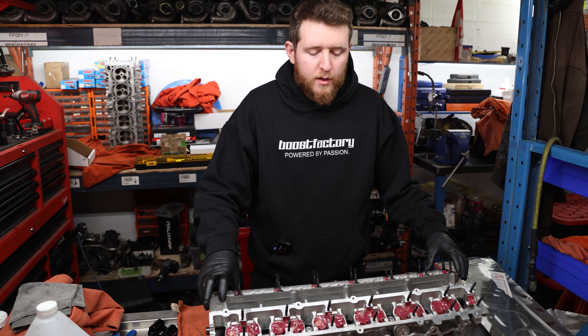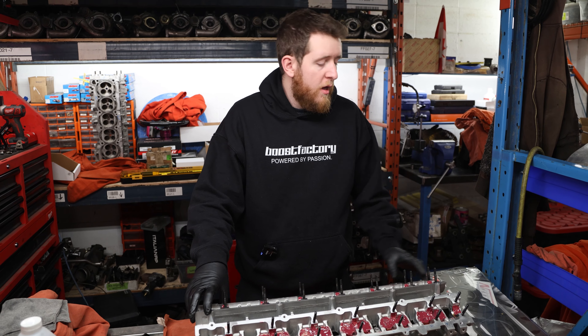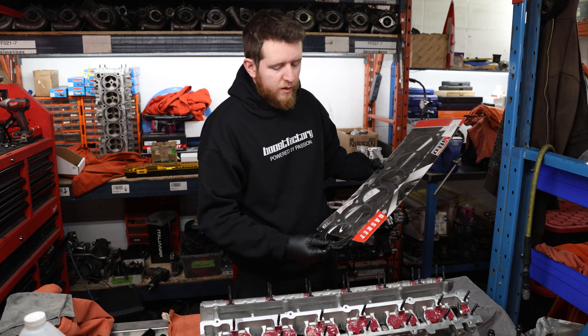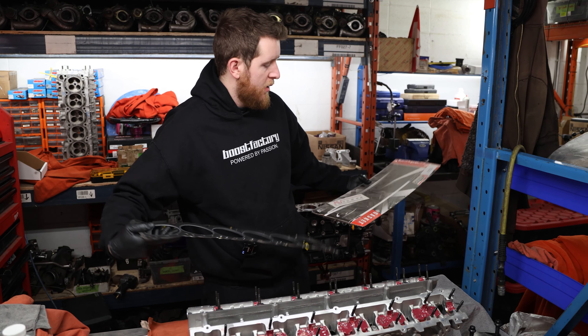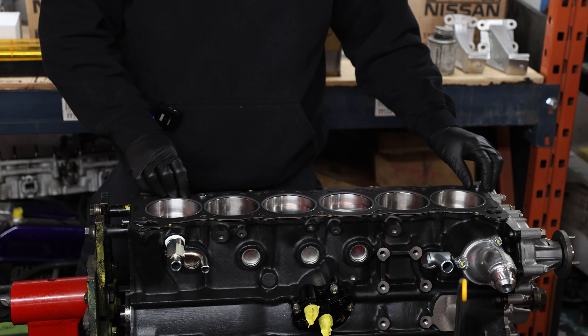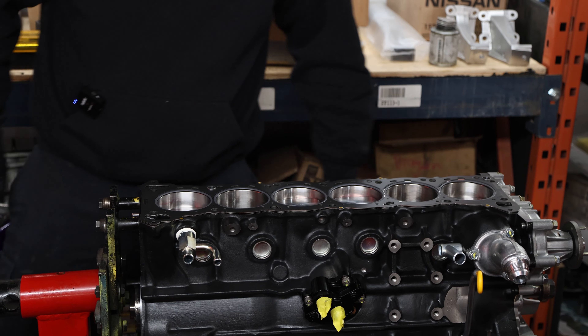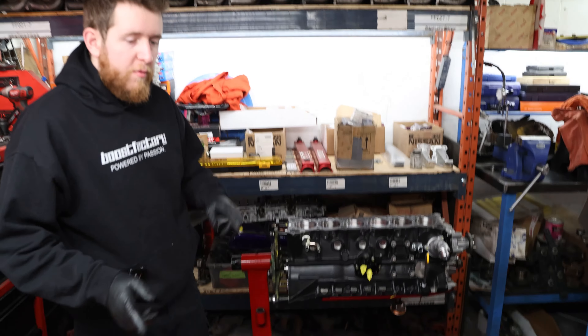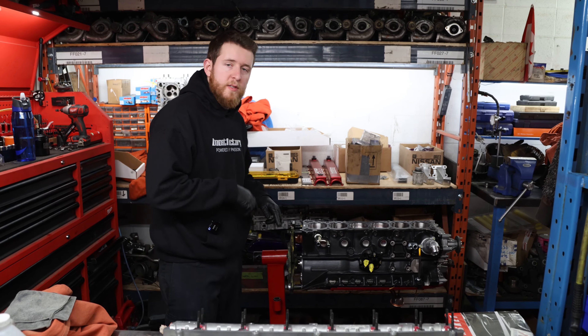Next step is installing the actual head to the block. We're going to be using a Nitto 1.2mm head gasket for the RB26. It's pretty straightforward — it's a high quality gasket, so we just place it on the block like that. Then we'll remove the head from our stands and place it on the block.